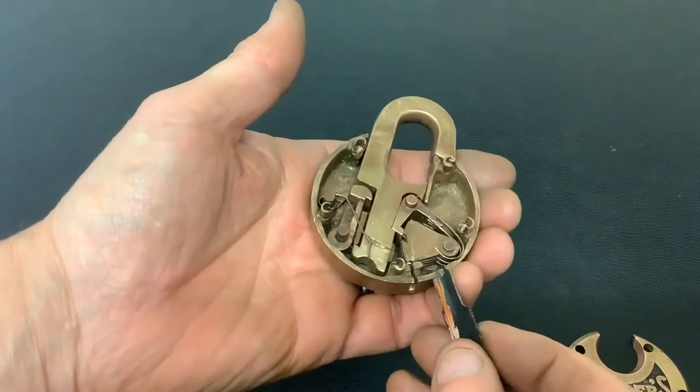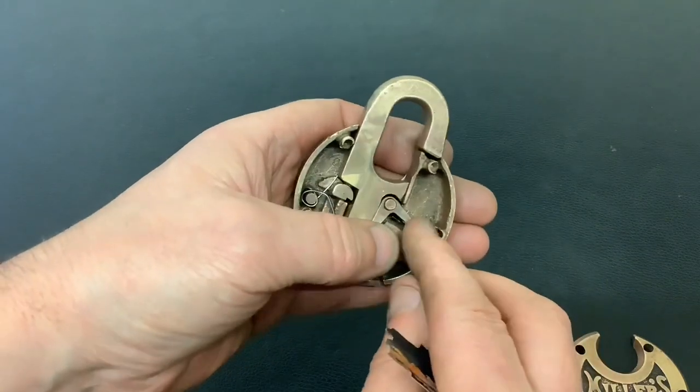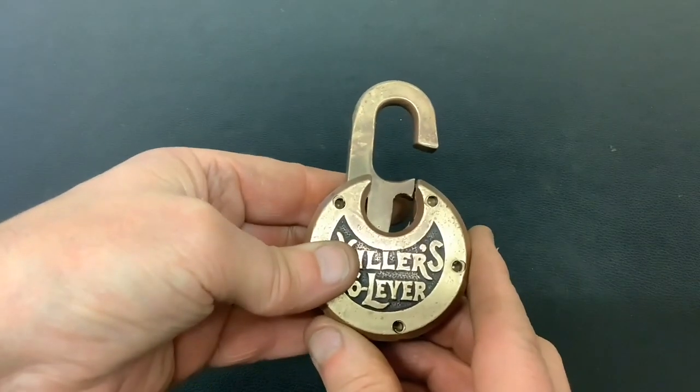I'm not going to do this while the cover's off because they'll all just flip out everywhere. In fact, you can see one of the springs has already come out — I need to push that back in and put the top back on it. Anyway, that's it for now. As always, thanks for watching and I'll see you again next time.